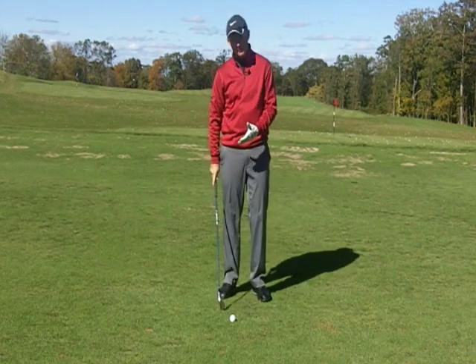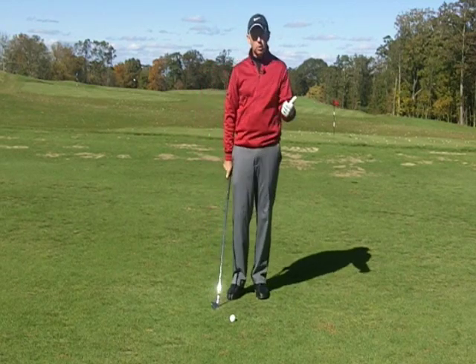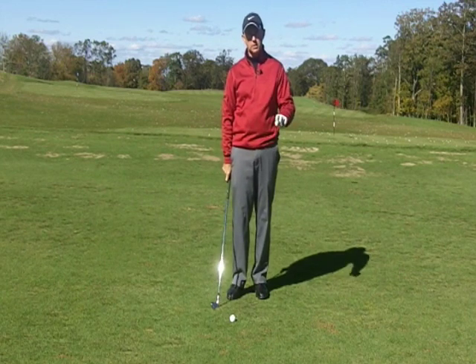We want the bottom of the swing arc to be more on the target side of the golf ball. When you're hitting it heavy or fat, that means the bottom of the swing arc is too much on the trail side of the ball. So check your ball position and where your weight is at impact — those would be the first two things to check.